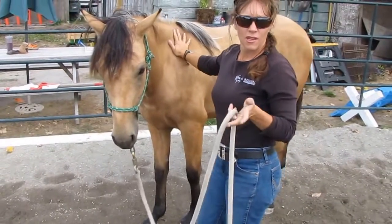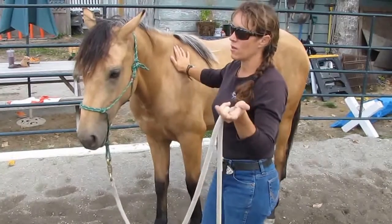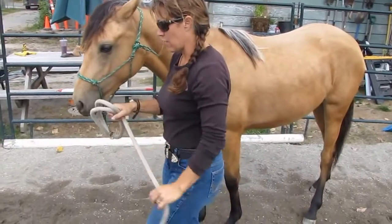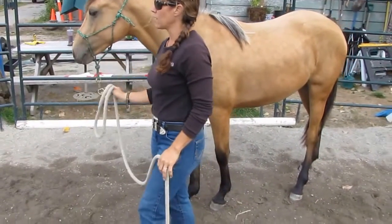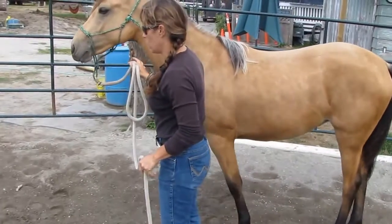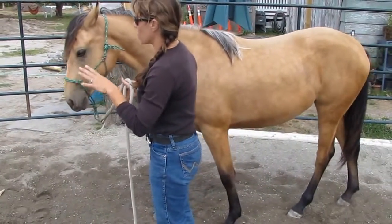So getting them on something — through something, over the teeter totter — I've got them over the water. That's all bonus material. As long as this is the most important thing: the feet, the grooming, and remind them: when 'go' means go, I don't care if you're walking over plastic bottles or walking over water — you go.